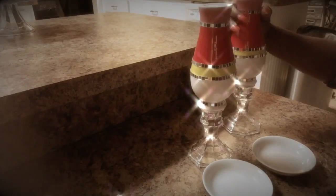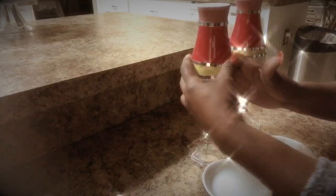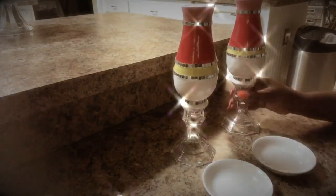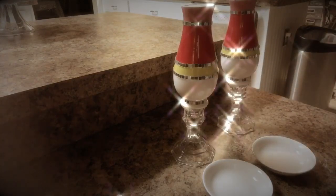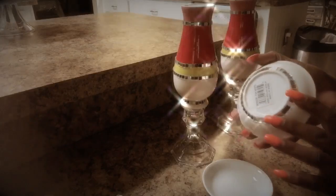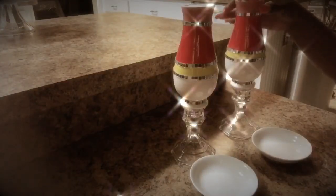I went ahead and added the mirror to the top and on the sides all the way around, and I totally love the way that looks and sparkles in the light. I also added mirrors to the bottom of these tiny little bowls as well. Now I want to go ahead and remove these tags.